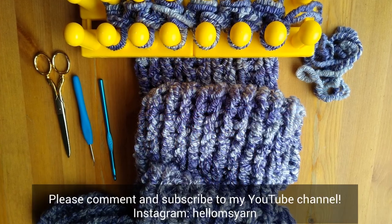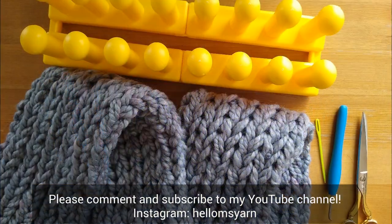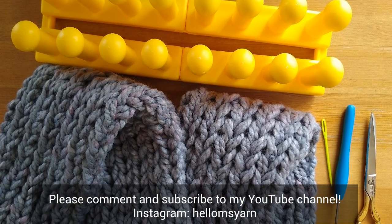I'm going to sign off now. Please feel free to leave a comment with any questions or to share your experience with your loom, and please do subscribe so I can help you even more with your loom knitting.